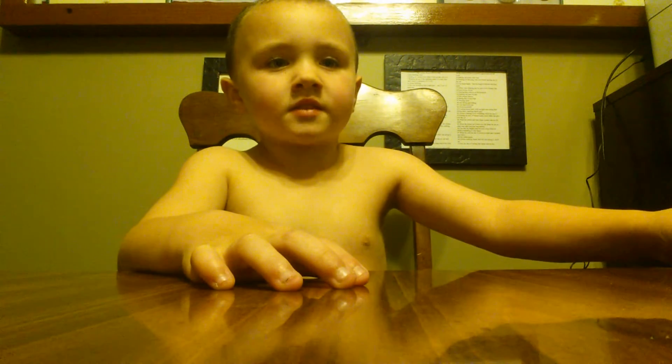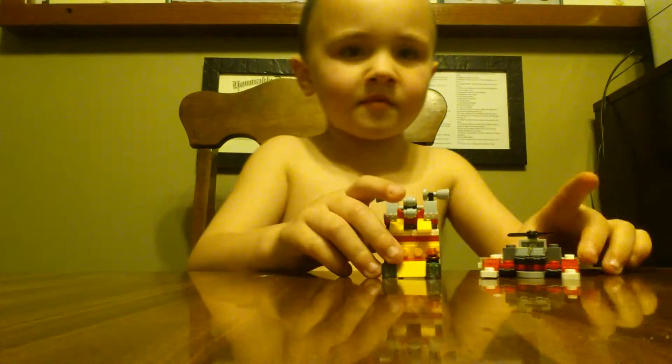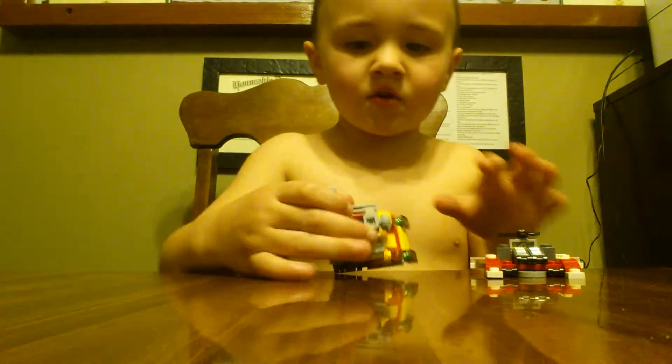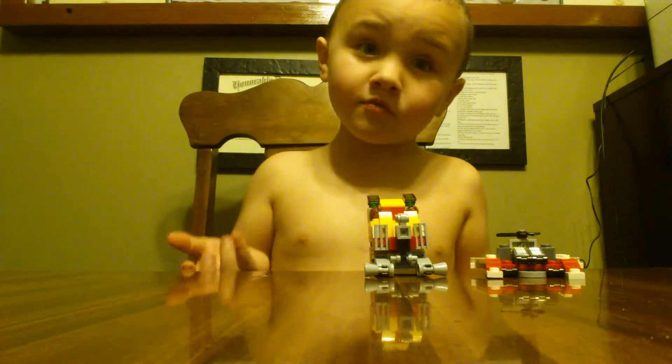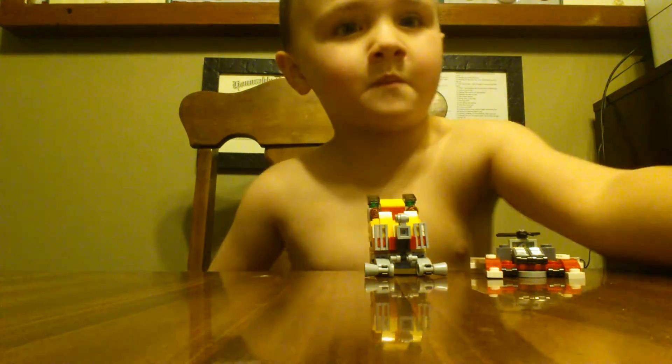So guys, if you don't mind, you can leave me a comment down below or subscribe. Okay, so that was my video — comment or subscribe, like I said. Bye!